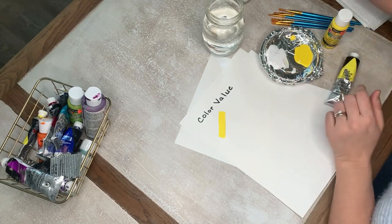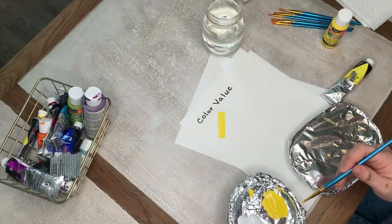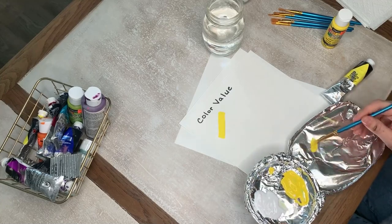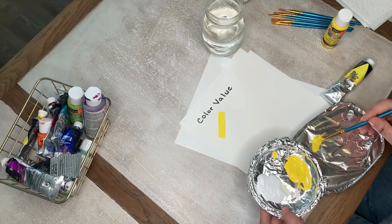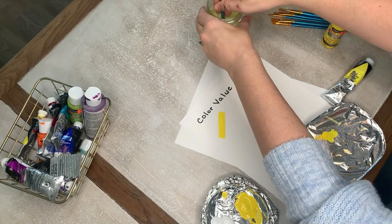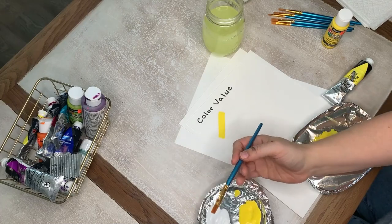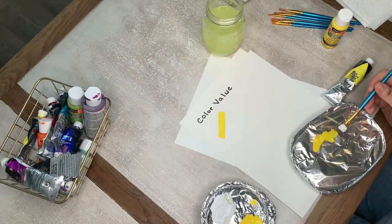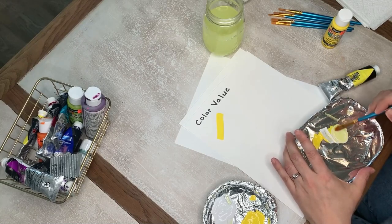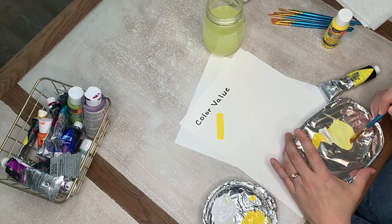I'm going to get another lid here to mix on. I'll add my yellow, then wash off my brush so I don't get all the yellow in the white so I can use it later. It's all about the amount of white you add to it. I'm just going to take a little bit of yellow. Do you see how that is so much lighter?